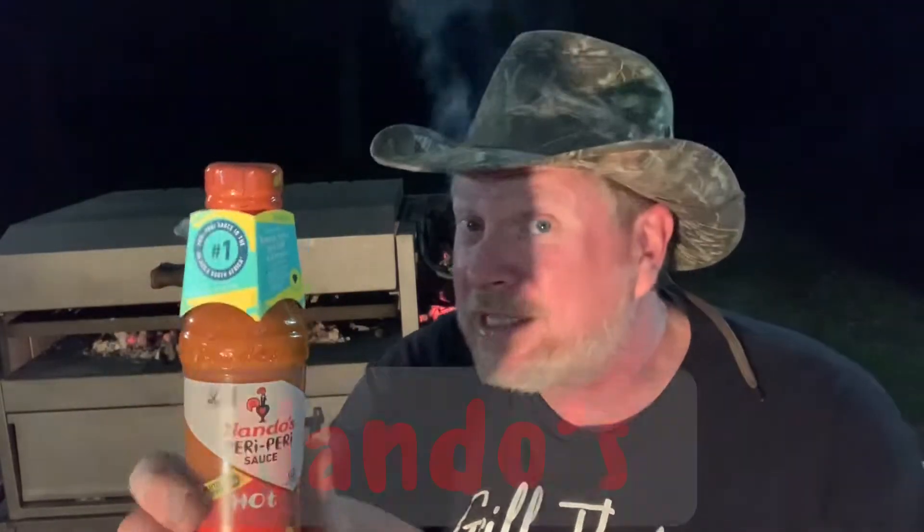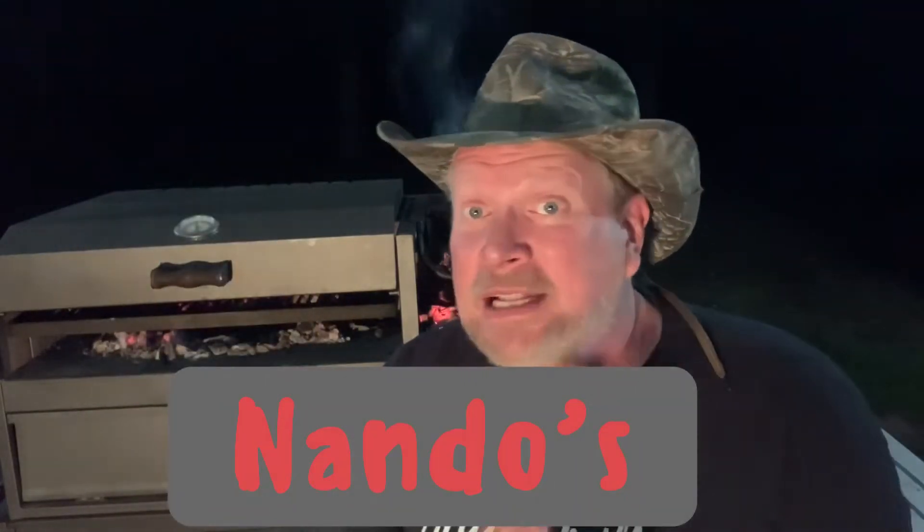This grill was given to me by a benevolent subscriber and he also sent me some Piri Piri sauce a few months ago — four bottles of this stuff. This comes from a restaurant called Nando's, some kind of international restaurant. It's out of Portugal but it's in England. I think they only got two in the United States, one in Washington D.C. and one in Chicago. I haven't been to Washington D.C. since Reagan was president.